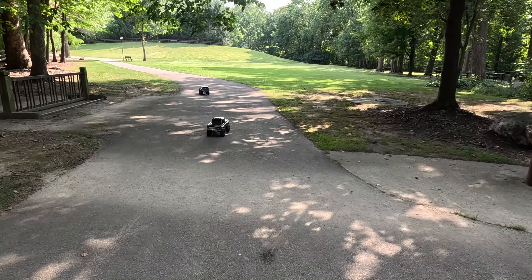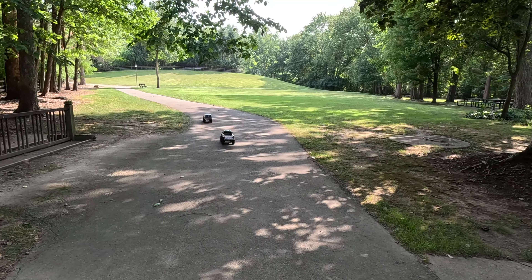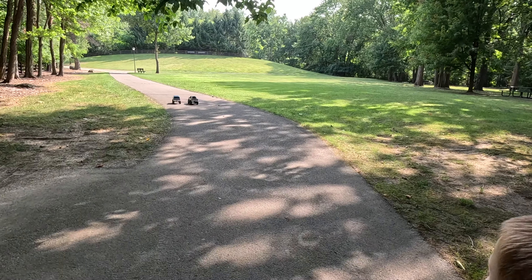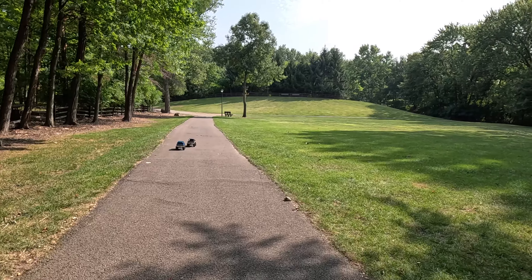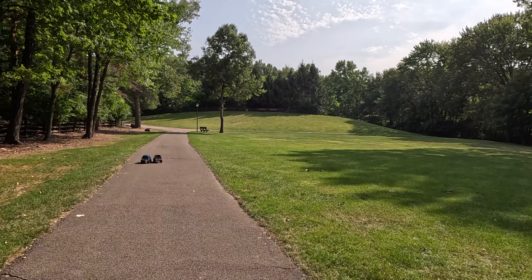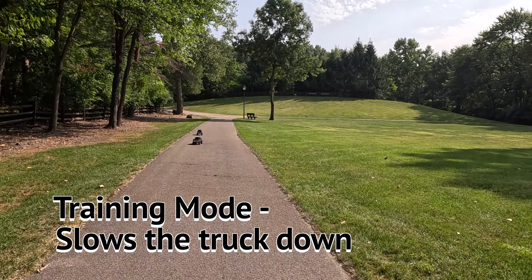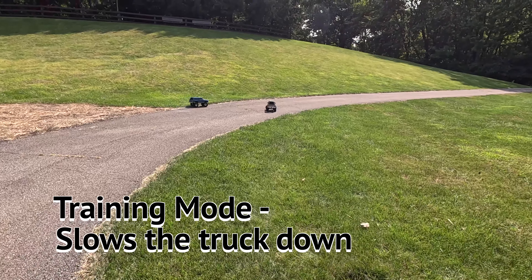This is the same park we filmed our mini monster truck challenge. Yeah, that's the same grass hill we climbed with both of them. You want to climb it again with these? Both of these are on training mode right now. Let's try climbing this hill.